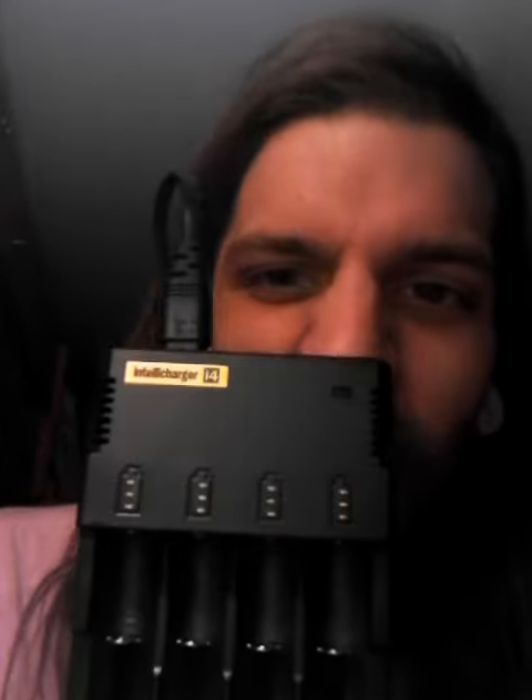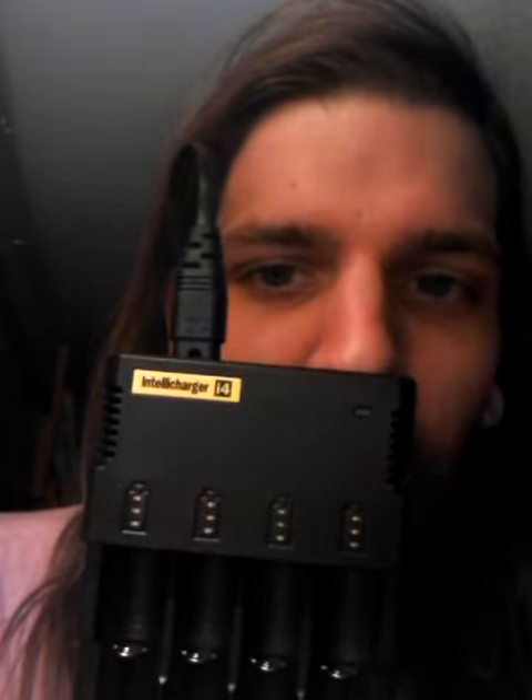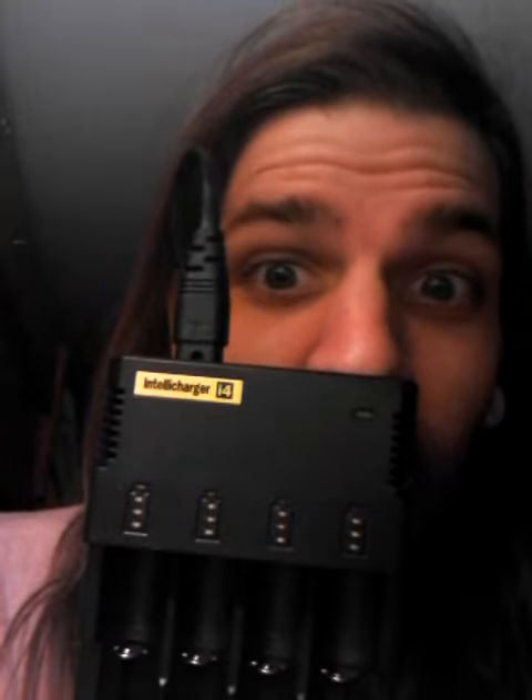A very much needed Intelli-Core Charger — good stuff. Also got two little spools of 28-gauge Kanthal.